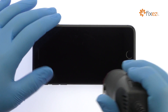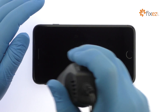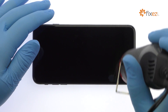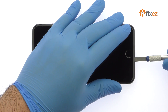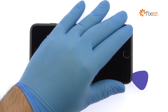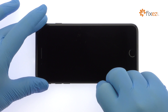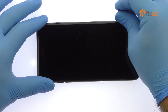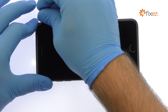Apply some heat and then use a precision knife to create enough space to insert a triangle opening tool. With the opening tool, slice through the adhesive and carefully decouple the iPhone 8 Plus display assembly from the rear case. Just like the iPhone 7 Plus, it opens to the side.